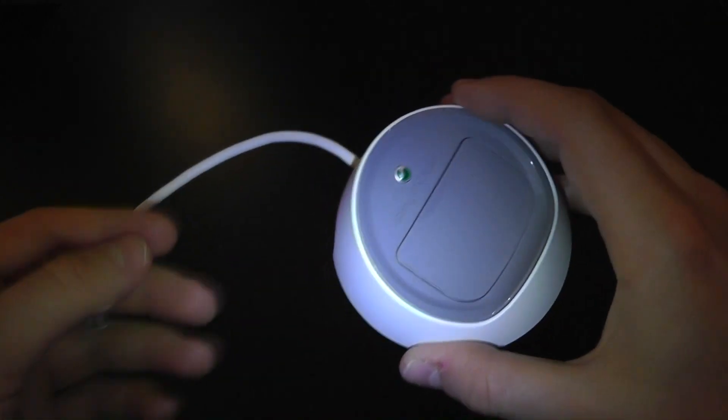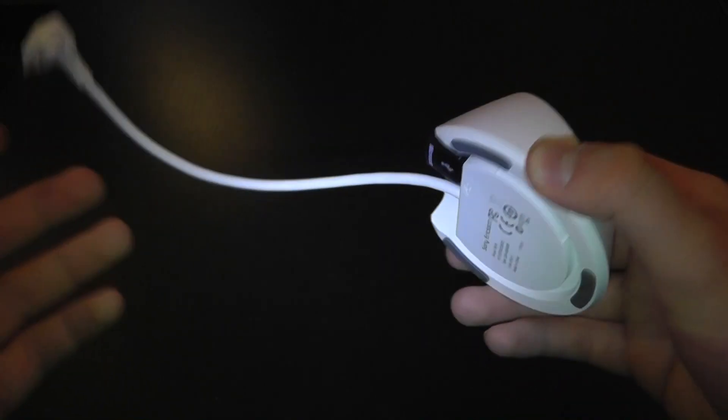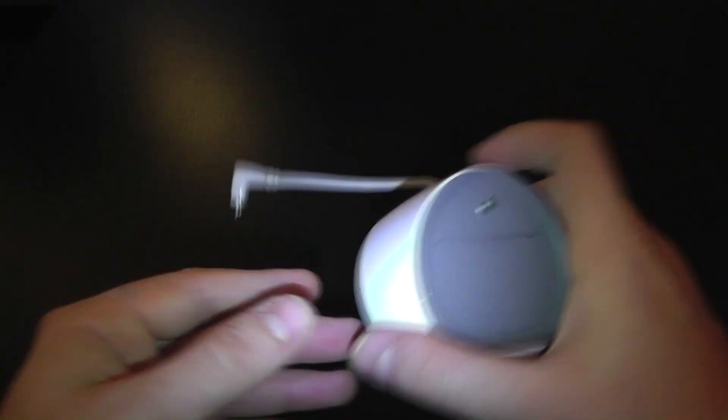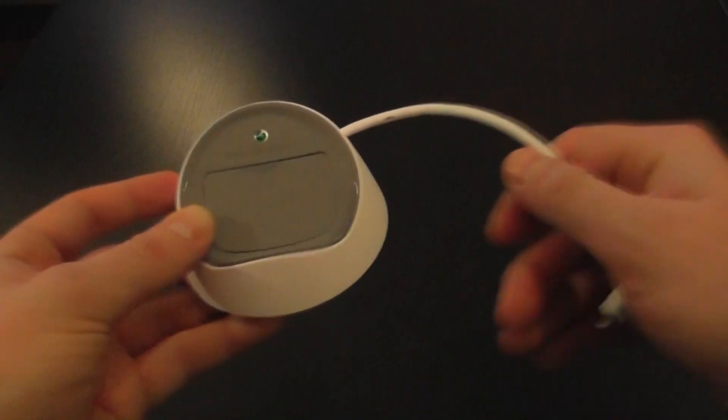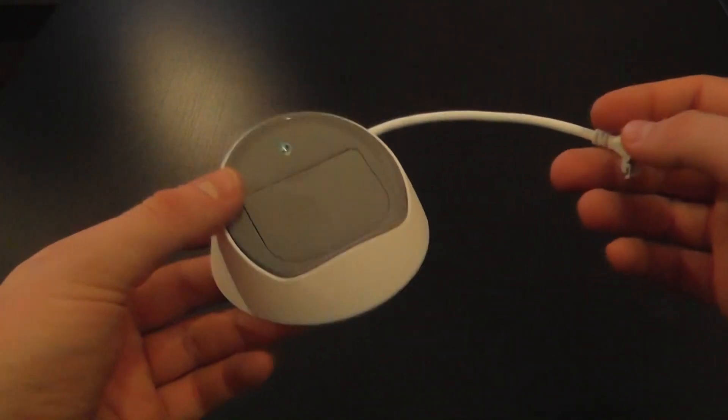This is a handy little accessory for Sony Ericsson users, particularly those with the higher end devices like the Arc S, because this can offer a great deal of functionality.